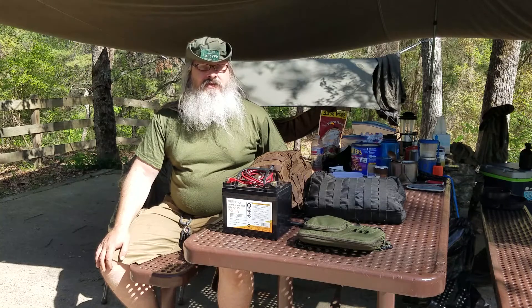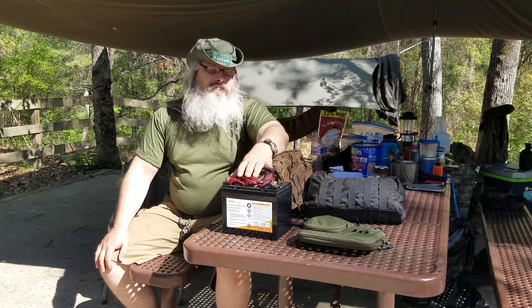Setting up a portable ham radio station is pretty easy. You need certain parts: something to power it, a radio, and an antenna setup.